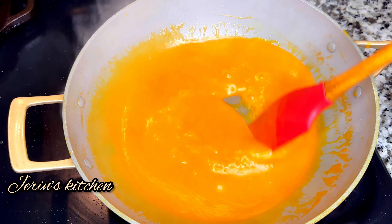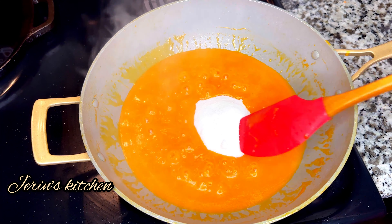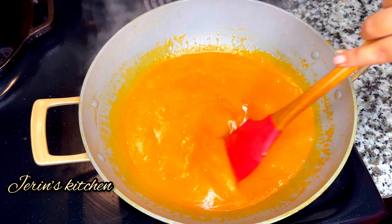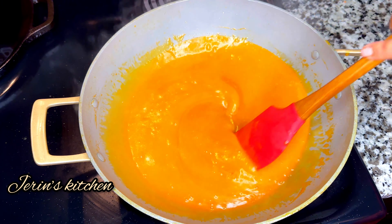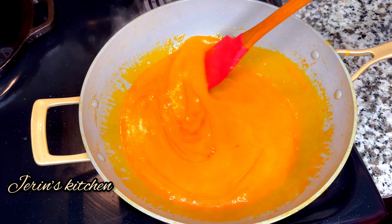Let's mix the carrot and cook it well. Now let's add sugar — I am adding 150g of sugar.